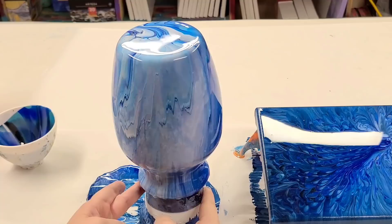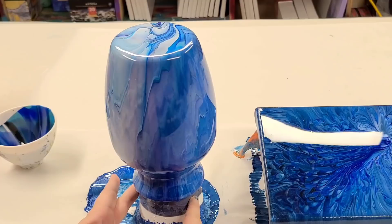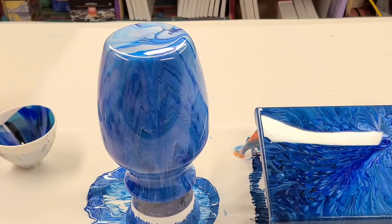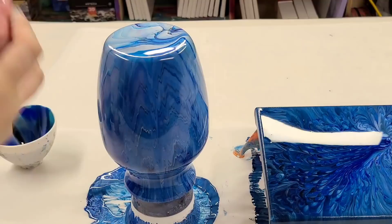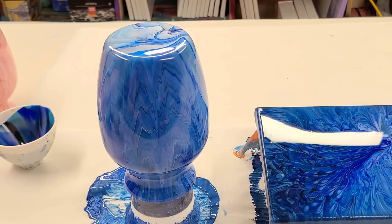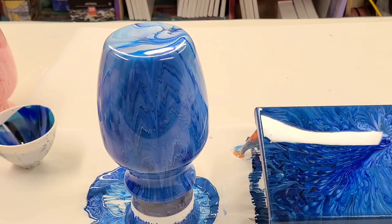I always get asked how do you seal the vase. For my canvases, I generally seal with just a spray sealer — I have many videos on that. Vases, however, I like to seal with resin. Here's one that's not completely done, but you can see it's sealed with resin. It's nice and glossy and that gives it a glass-like look, making it super durable — you can wash it, the paint's not going to come off. I will put a link in the description for a video on sealing vases with resin.